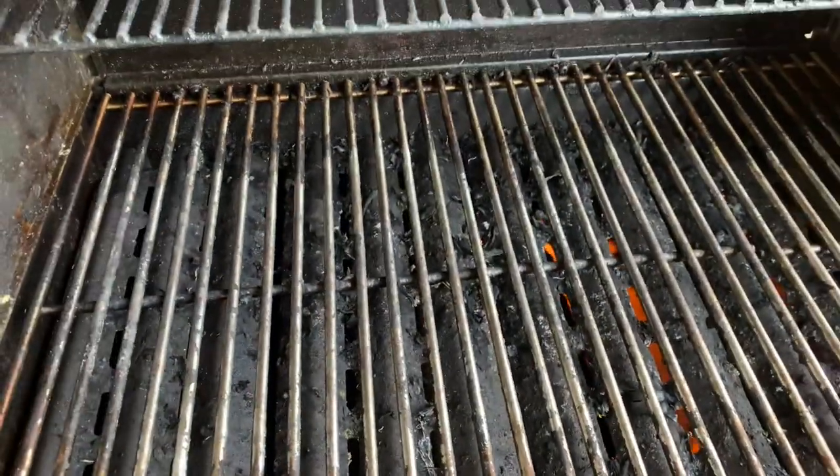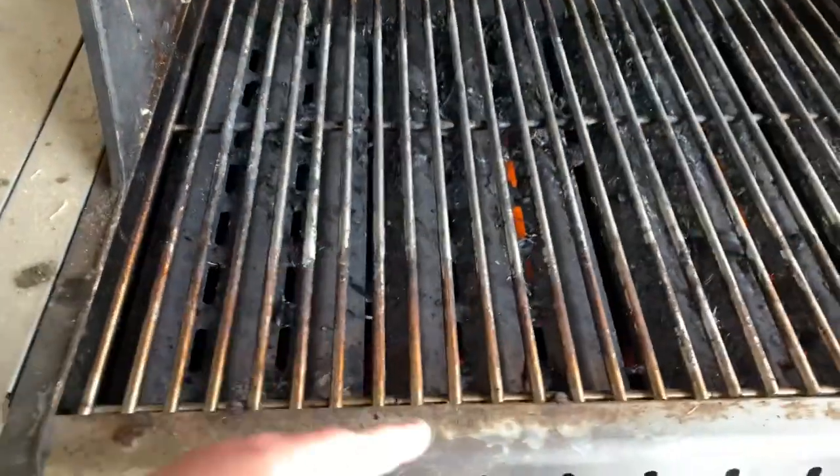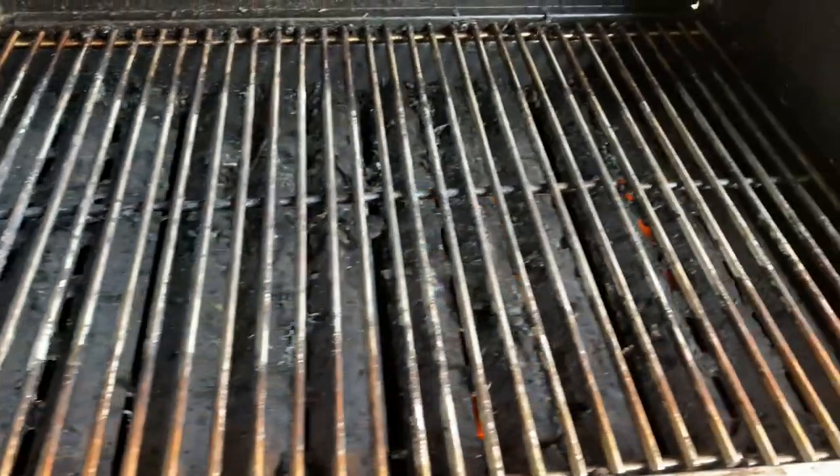Here we got this grill cranked up really nice. You can see the grates have been used a lot. I don't have anything bad to say about these grates — I really love them. The only thing I can say is I hate that I didn't do it sooner. These are amazing.